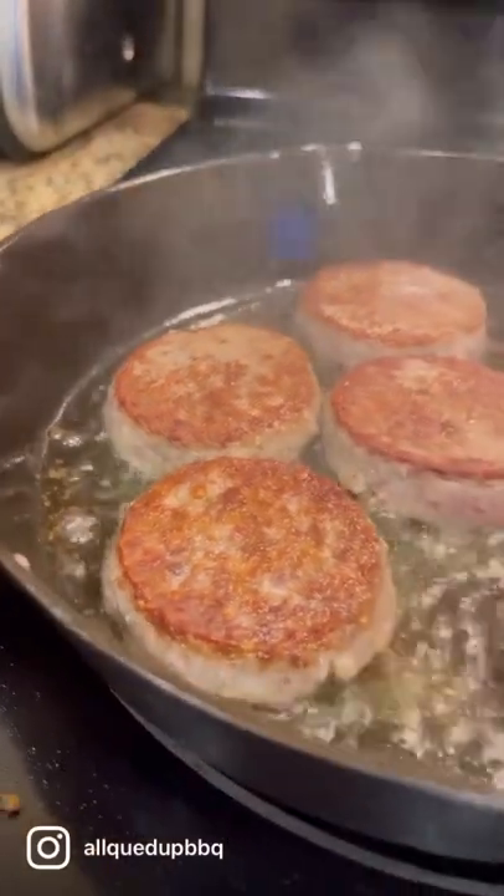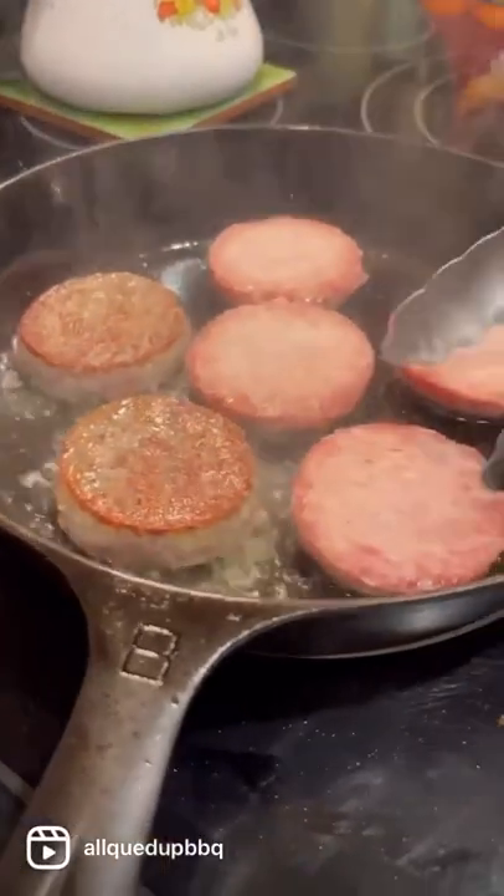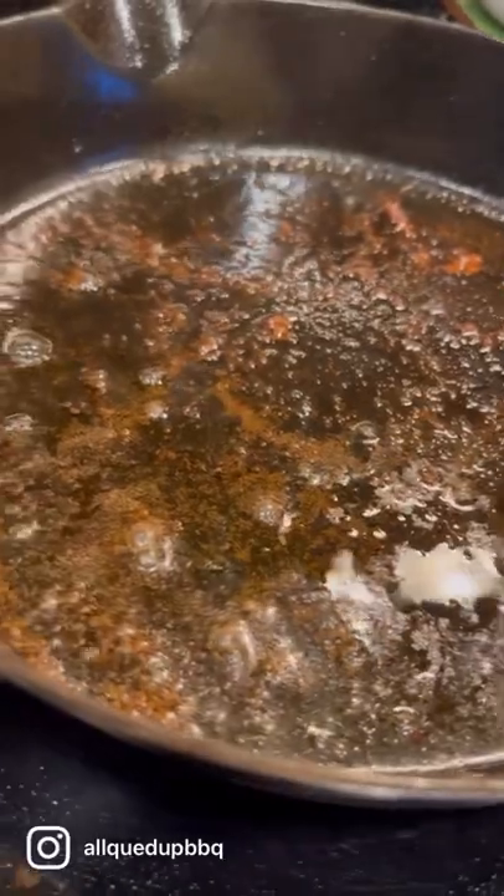Hey everybody, John Lindsey here. I want to show you how I make old-fashioned sausage gravy the way grandma used to make it. Brown your sausage in a cast iron skillet, leaving the fond on the bottom of the pan.